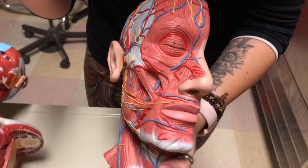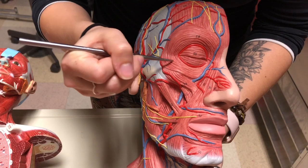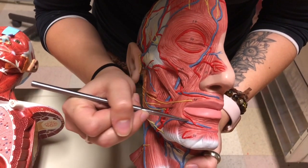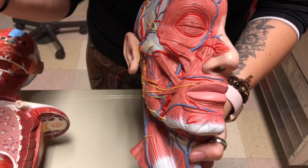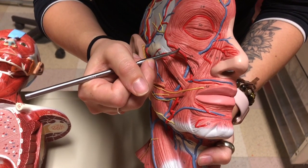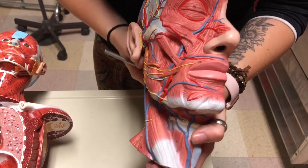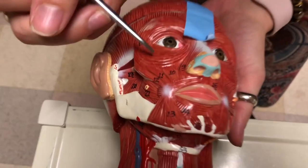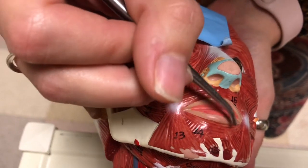Starting off the top of the list, we have orbicularis oculi, which is this muscle here, which circles the eye. And then down here we have orbicularis oris, which circles the mouth. You can also see it on this model, the Miniman — orbicularis oculi here and orbicularis oris down here.